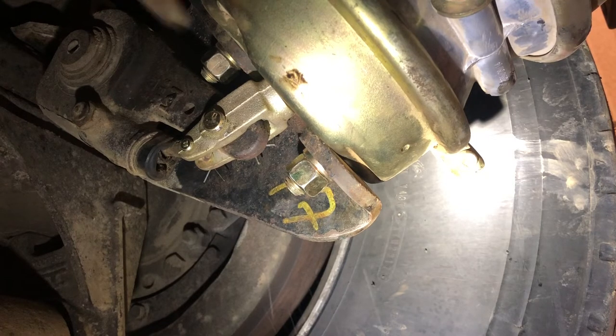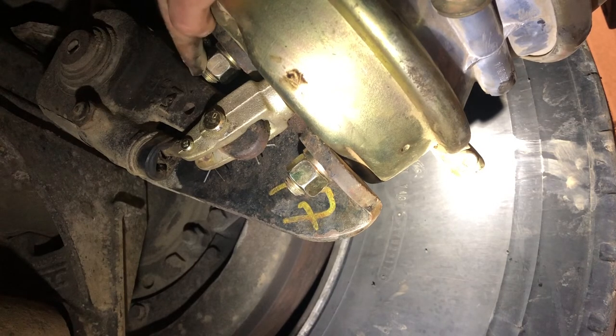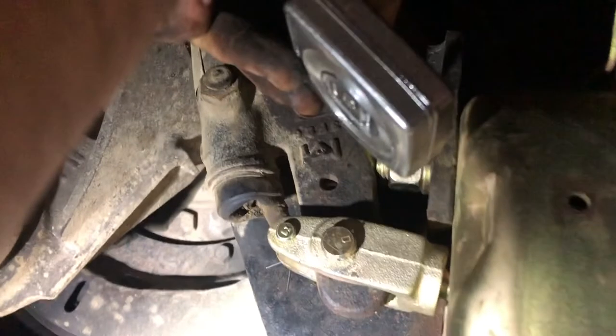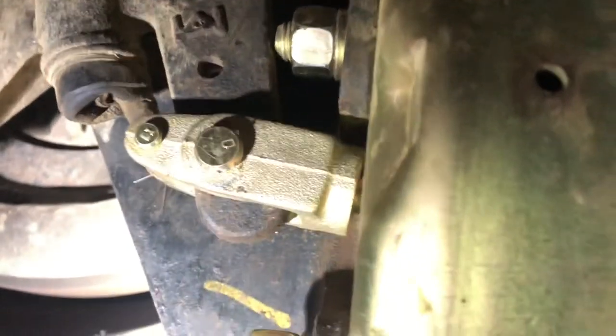I noticed it's almost hitting right here on the stud, but unless this slack adjuster needs to be rotated on the S-cam, these studs are a little longer than the factory can ones. Just to show you it's not actually touching — I can fit a tape measure right down between there. It's almost touching but they're not, and that's fully released so they won't ever get any closer. Should be good to go. If you can't keep the slack adjuster from hitting the stud, you could back the clevis off a couple of turns.